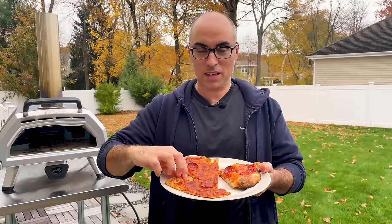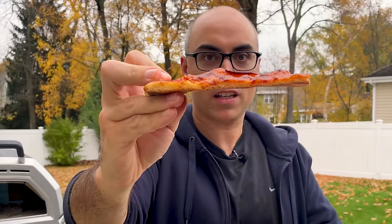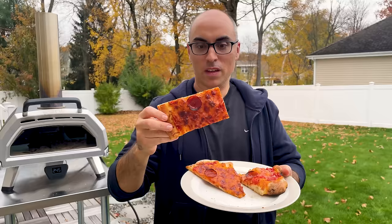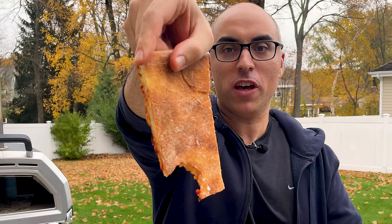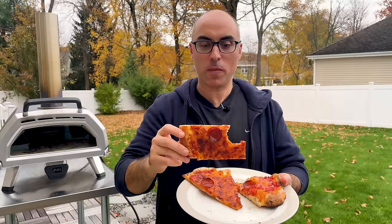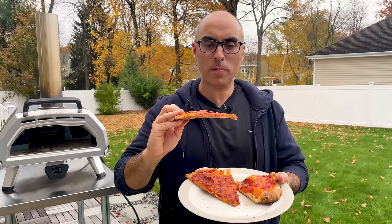Now it's time to try the three pizzas. Starting with the pizza cooked in the oven on a sheet pan — this is definitely the thinnest of the three slices. It's got good flavor and it's definitely cooked well. If you don't like them well done, you might not like this slice. The bottom is kind of like a cracker — there's a little chew to it, but it came out really thin.